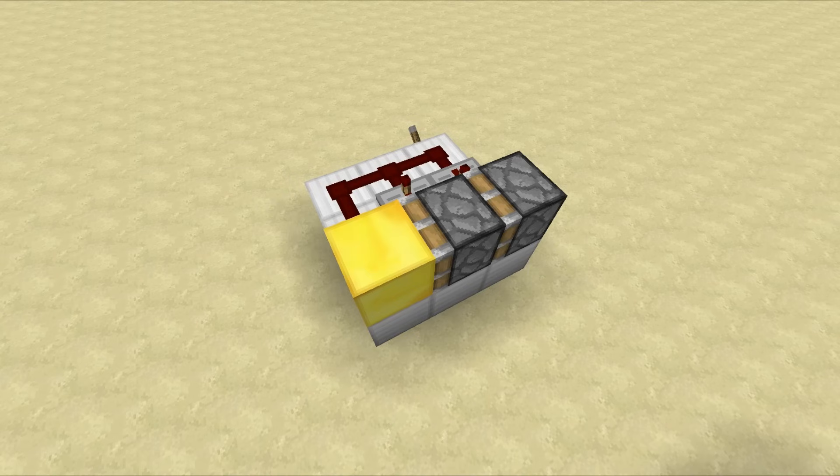Hello everyone, this is Mumbo here. Welcome back — today is episode 2 of High Low Tech. In this episode we are going to be taking a look at a bunch of double piston extender designs. But before we get on with any of that, I just want to start things off by saying a massive thank you for the amount of support that we got on episode 1 of High Low Tech.